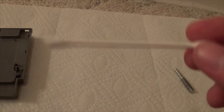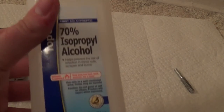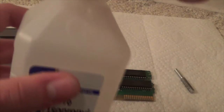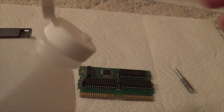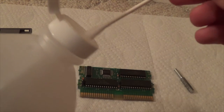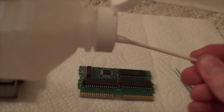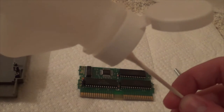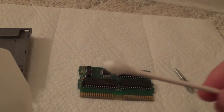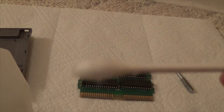Now you're going to want to grab your Q-tip and your alcohol. I have 70% isopropyl right here. Open up the cap and insert the Q-tip into the little hole, then tip the bottle so you can get some alcohol on the Q-tip. That seems good — now the Q-tip is wet with the alcohol.